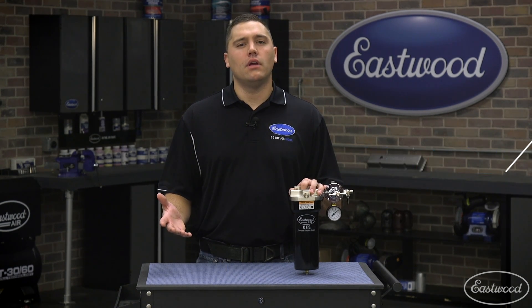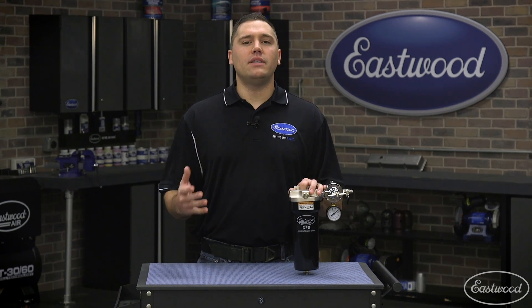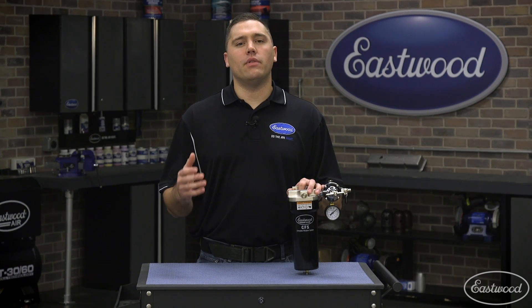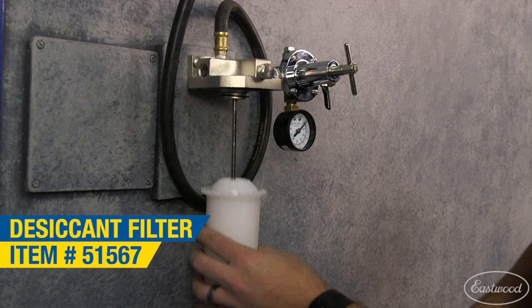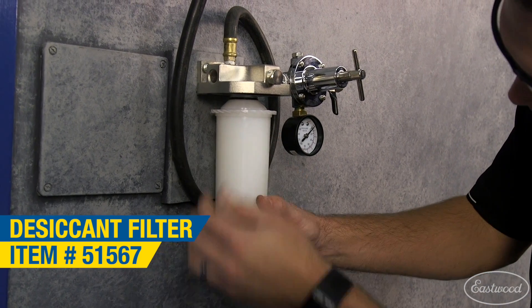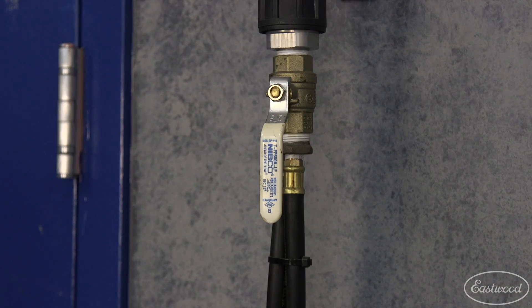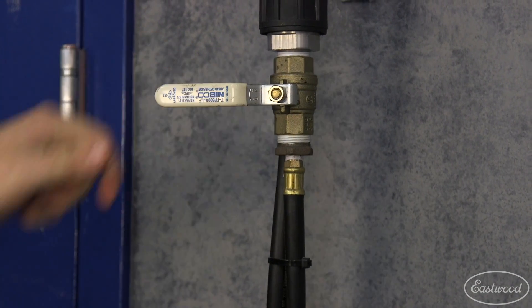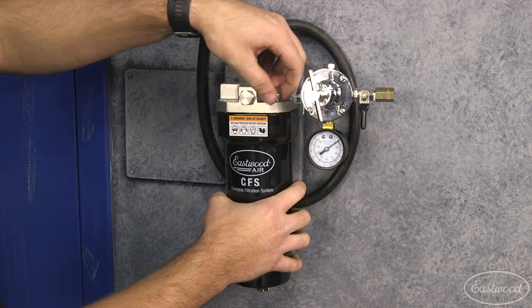Speaking of paint guns, this filter can also be converted to a desiccant filter. When you paint, moisture is the number one enemy of any paint or powder coating job. A desiccant filter allows for the trapping of the maximum amount of moisture from the compressed air system. We offer the optional desiccant kit, which is easily retrofitted and adds drying capability to this kit. After releasing all the pressure from the filter and all the airlines, you may begin to disassemble the filter to easily install the desiccant kit.